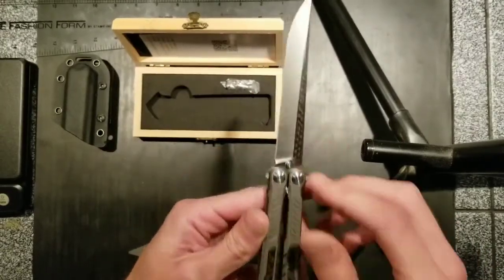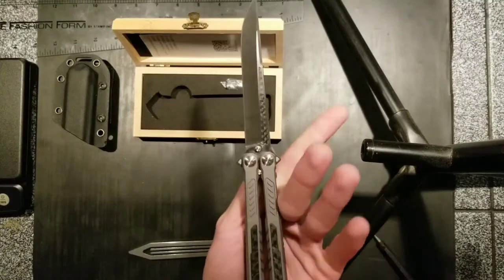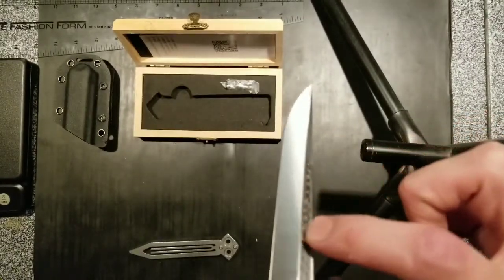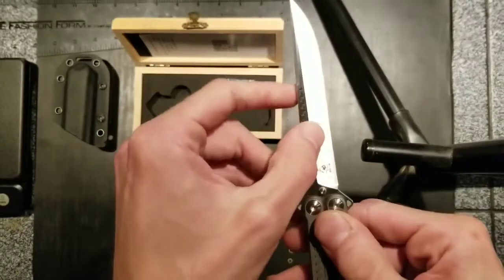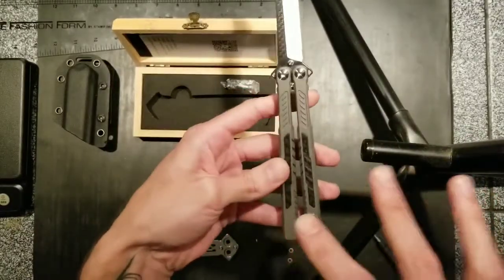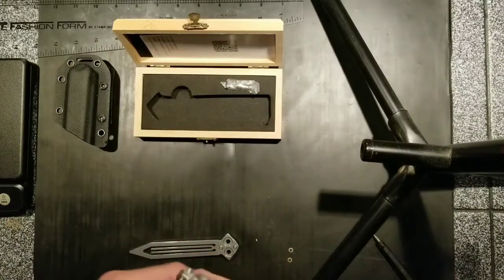Carbon fiber inlays in the blade. M390 steel. I can't feel any gaps whatsoever — I go with my fingernail and it's completely smooth. Check the other side — same thing. That's one thing I was a little worried about when I saw this: the gaps between the pockets and the inlays being a little off. But everything looks pretty good.